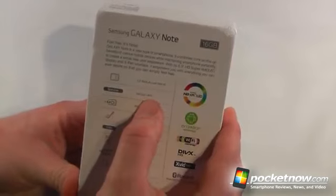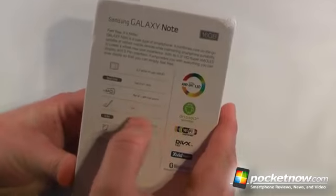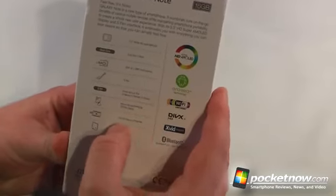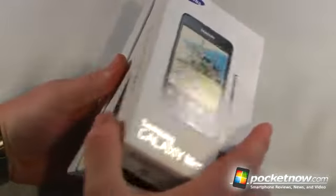Super AMOLED screen, a dual-core 1.4GHz processor, 8-megapixel autofocus with a 2-megapixel front camera. We have our S-Pen, which is the stylus for the Galaxy Note. We also have advanced positioning, full HD recording and playback, and a huge 2,500 mAh battery.